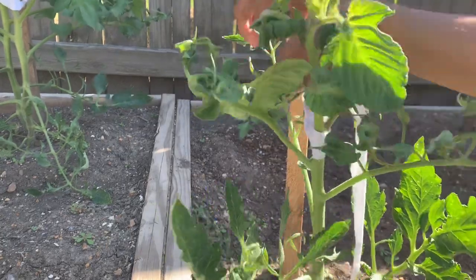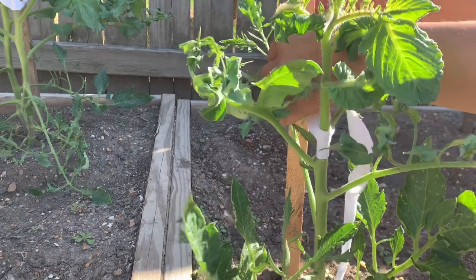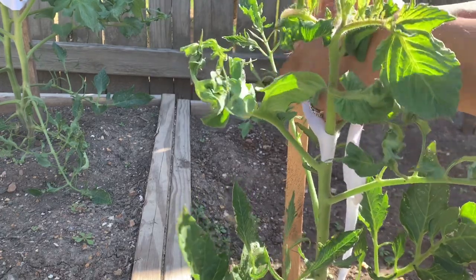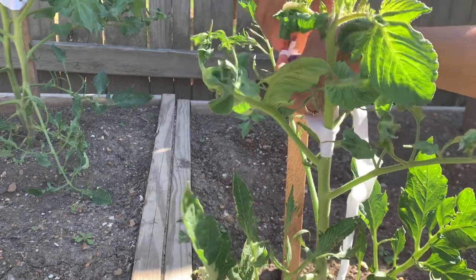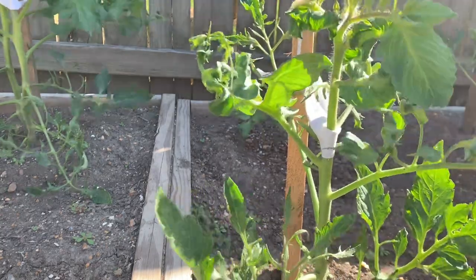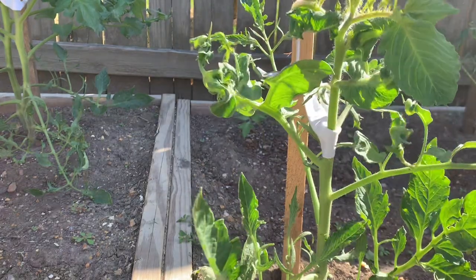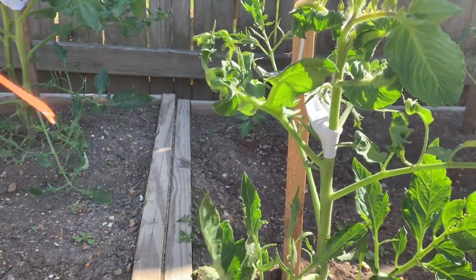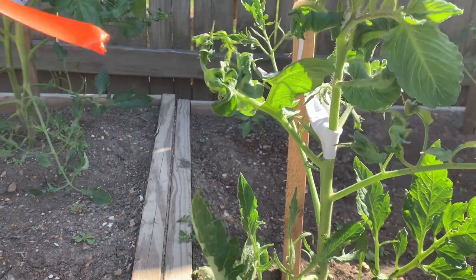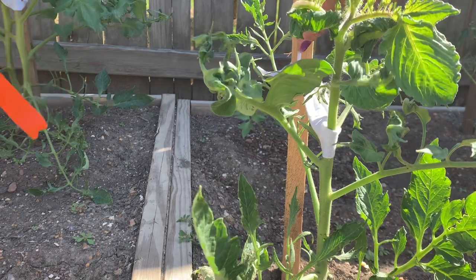Don't throw away your old clothes because you can still use them, especially if you have plants. Wait another two — one, two — and tie it here. Two — we call it not two inches but two 'dangkal.' I don't know how you call this one, but one, two.